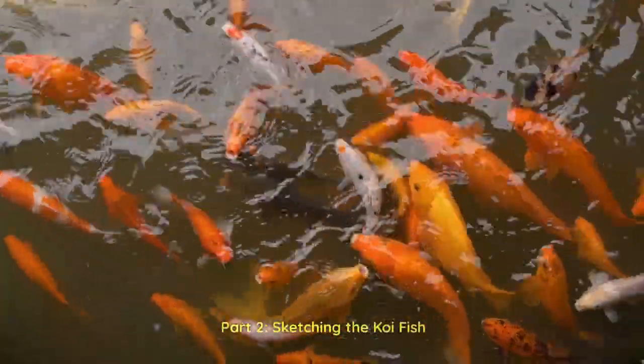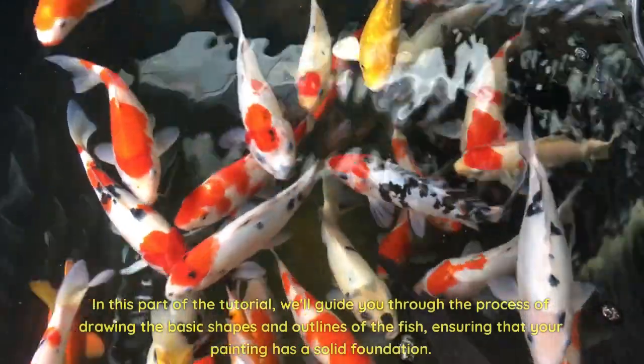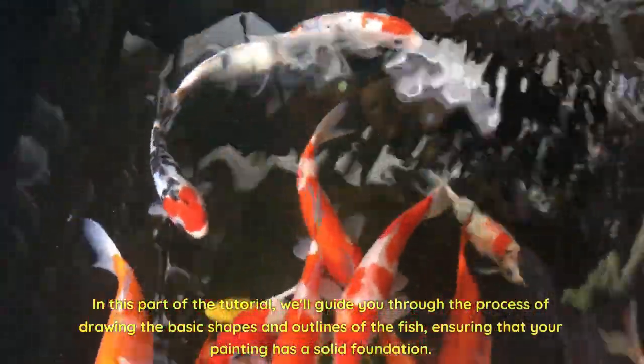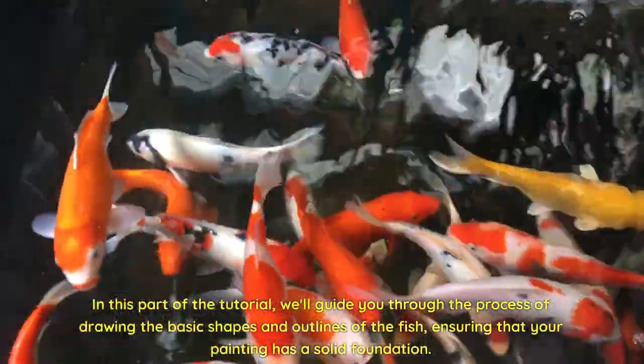Part 2: Sketching the Koi Fish. Now that we have our materials ready, it's time to sketch our koi fish. In this part of the tutorial, we'll guide you through the process of drawing the basic shapes and outlines of the fish, ensuring that your painting has a solid foundation.